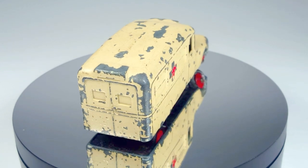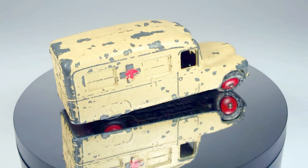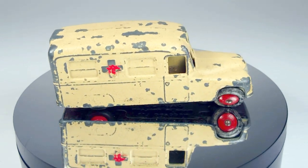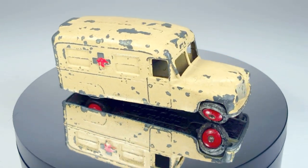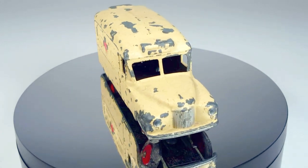This one is chipped up a fair bit, so it's going to get stripped and repainted. We're going to fix that bent axle and replace the tires. Whatever needs to be done, I'm going to do it.